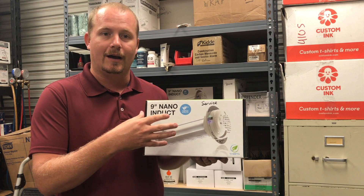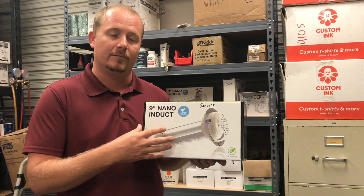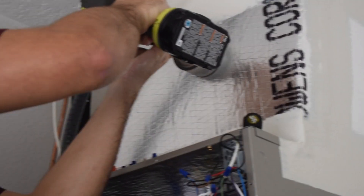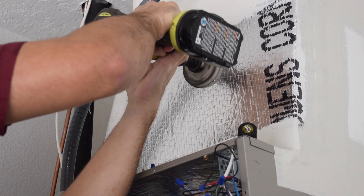This product uses ions or hydroxyl ions in order to go into the air stream, attach themselves, and neutralize different particles in the air. That includes things like bacteria, viruses, volatile organic compounds, and all the other nasty stuff that you don't want in your air.